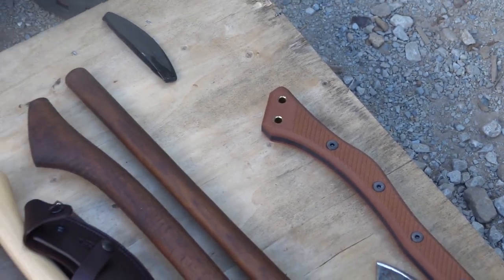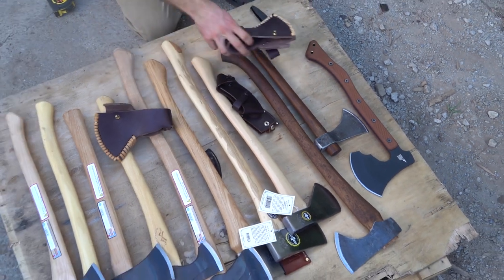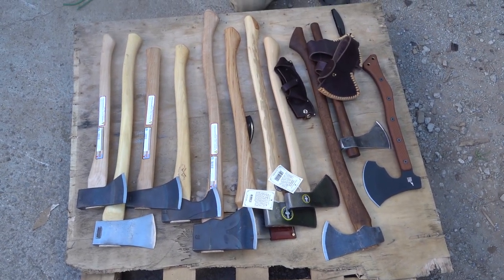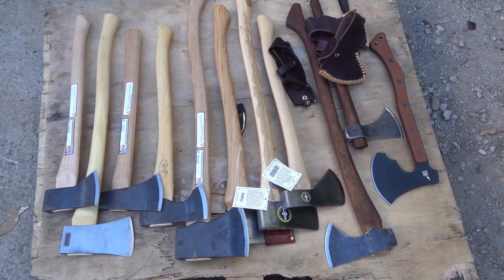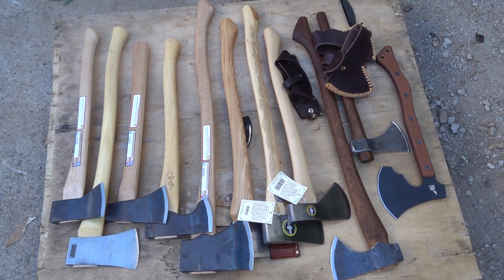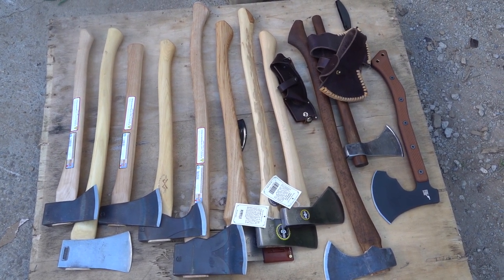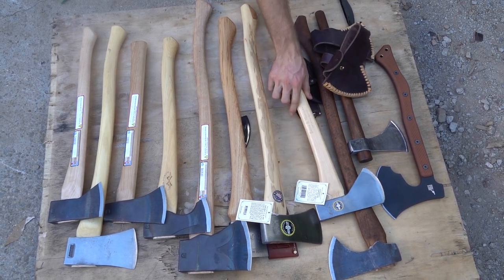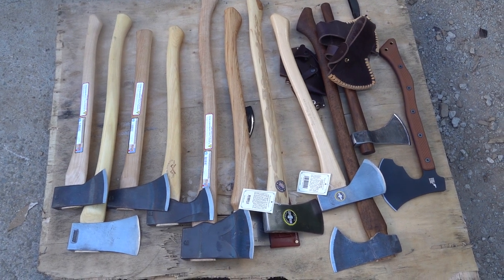So there we have it. Like I said, we have more — some of them are not in stock right now — but this is a pretty good sampling of the different brands we carry. Let us know if you want any more comparisons of any axes in the future. I love doing videos like this, getting them out here and looking at the differences. It's hard to pick out from online knowing how each axe looks compared to each other. So I really appreciate it — check out our website WisemanTrading.com and see what we have there. God bless.